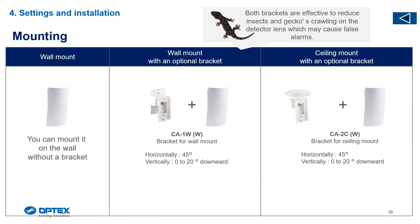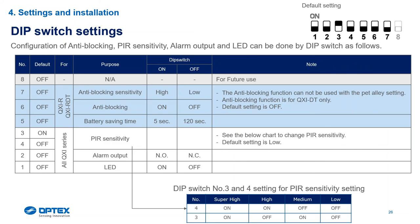The brackets include a ceiling mount and a wall mount. The code is slightly different from the Alex — the Alex bracket is virtually the same, only a different creamy color. If you sell an Alex bracket with the QXI it will work, but it will look like a bleached bracket giving the impression of secondhand equipment. The QXI code has an extra W on it: CA-1W, with another W in brackets — that is the matching pair for the QXI series.